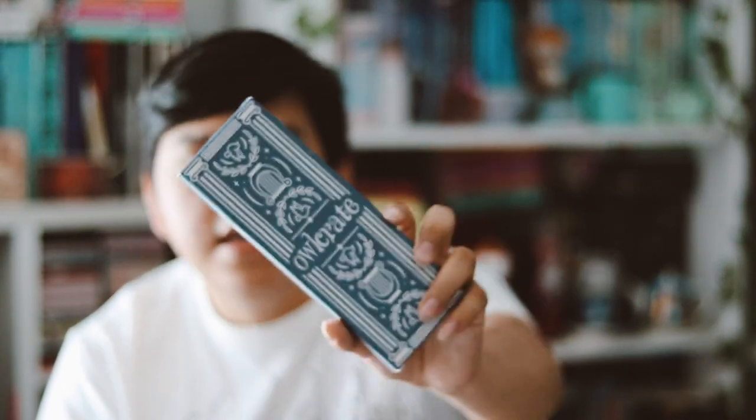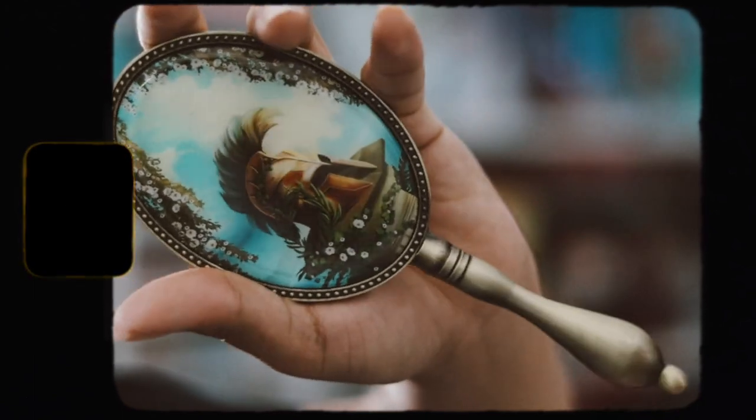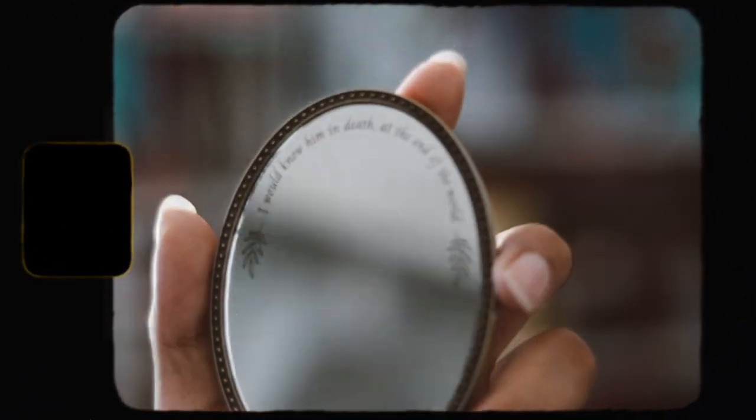The next item is the Song of Achilles hand mirror. I haven't read The Song of Achilles either, but the hand mirror is very pretty. Here's the back design — I love it, it's so pretty — and here's the mirror side. On the mirror it says 'I will know him in death at the end of the world,' and I love that. This is so gorgeous, I'm very happy with this item.